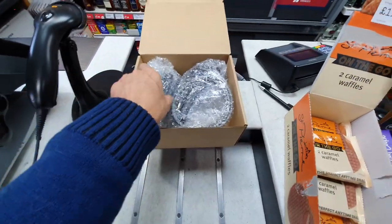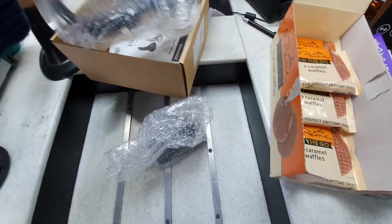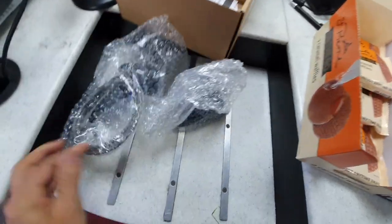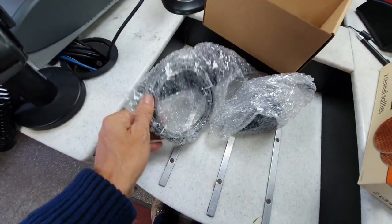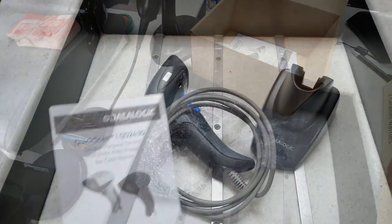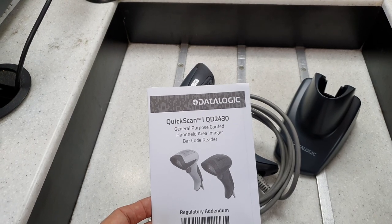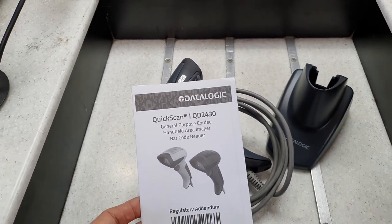With the new scanner we should have a lot better productivity. Let's have a look at what's in the box — there's the stand, there's the scanner, and it's got a USB cable on it. This is the QuickScan QD2430 from Datalogic.